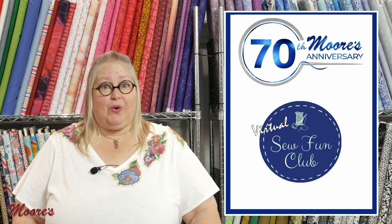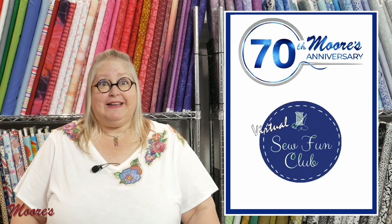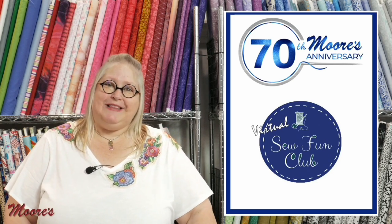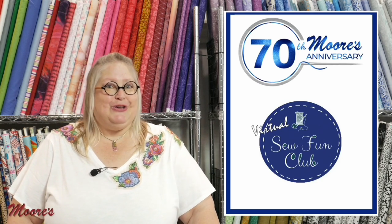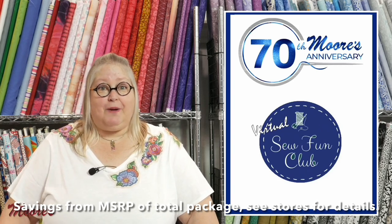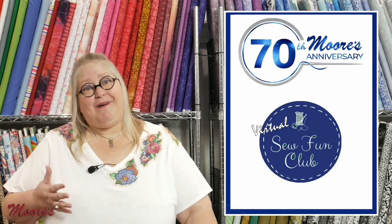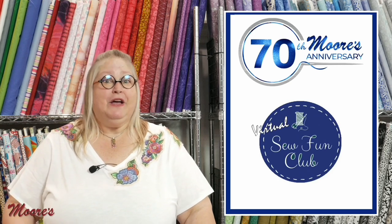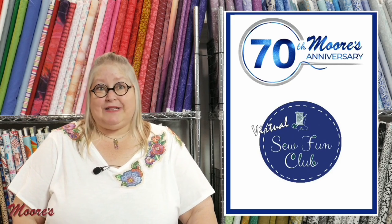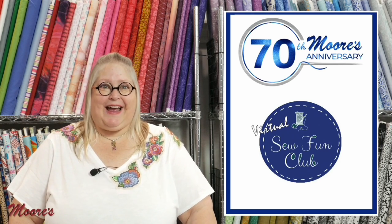If you haven't already heard, Moore's is celebrating their 70th anniversary. This wonderful company has been around for 70 years and with that you can get discounts up to 70% off. Come on in and check out our stores — we've been having the promotion and will have it for another couple weeks, so come down and see what we have to offer for our amazing 70-year anniversary sale.